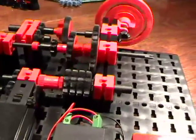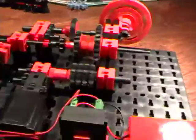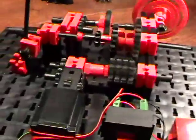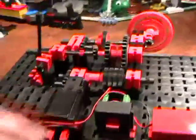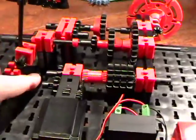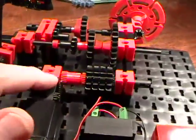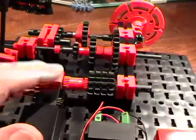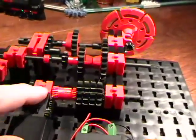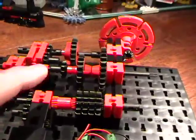We have all of the principles of a simple transmission in a model — what a wonderful training aid. I know I haven't done as many Fisher Technique models lately, very deliberately, because my audience is mostly Lego fans, but I'm going to try to work them in every once in a while because I really do love working with them.